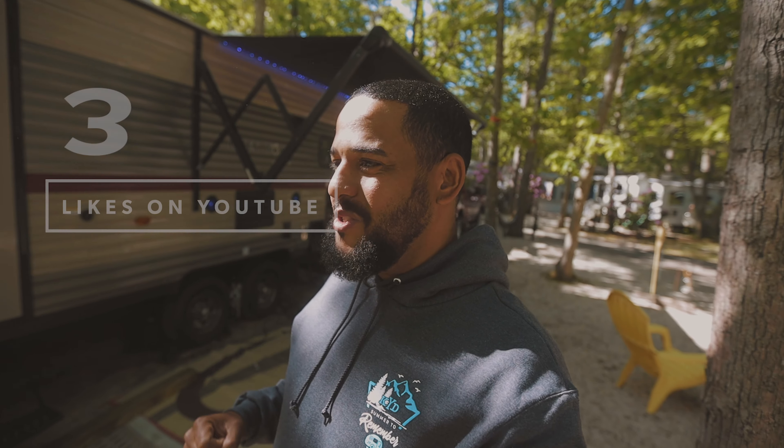One more thing — this is a really awkward topic, but someone has to do it. I have a special goal for this video: I want this to be the first one to hit 300 likes on our YouTube channel. Would you please help me by hitting like, and if you find this video useful, drop a comment saying 'thank you for the tip.' Without further ado, let's get started.